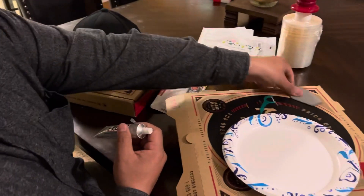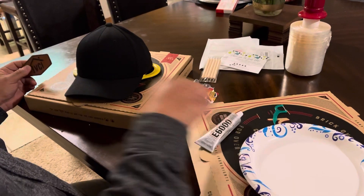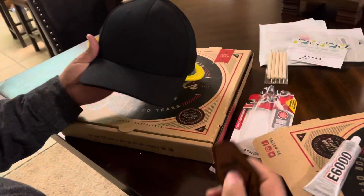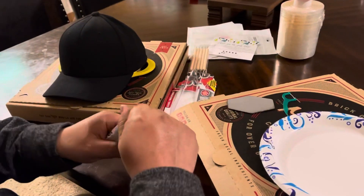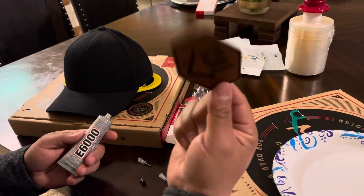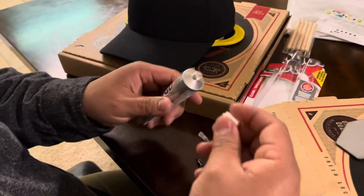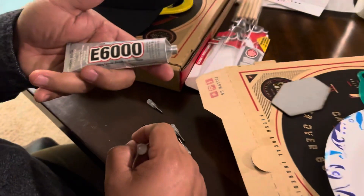I'm going to do a quick video with the E6000 glue to put a leather patch on my hat. There weren't many videos on YouTube when I was trying to figure out how to do it, so I figured I'd create one. Wherever I ordered this on Etsy, there are a lot of people on Etsy that make these, and they said E6000 would be one of the best things to use for gluing patches on hats.